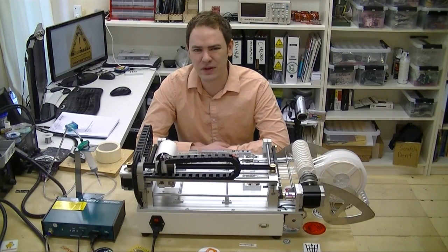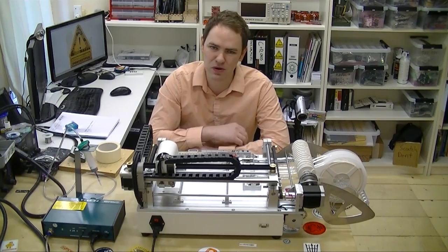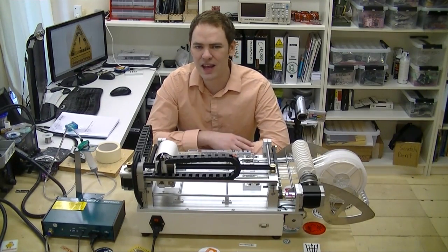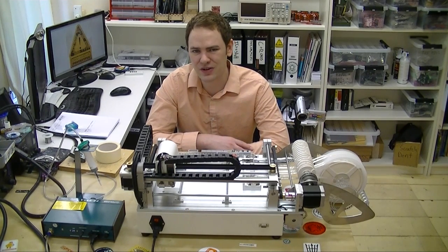That's it for this week. Next week I'll show you how to export placement information from Eagle in just a few mouse clicks, and then use that to get the most common components placed on a board. We'll also run that board through a reflow oven and see how it turns out in the end. Then coming up soon, we'll have a tour of Switch Science, a manufacturer in Tokyo.